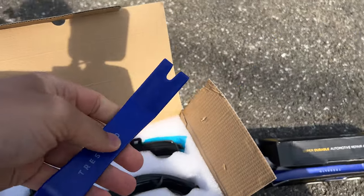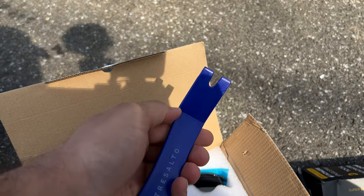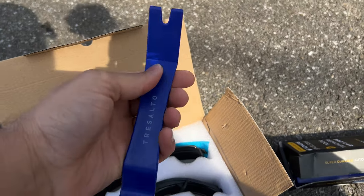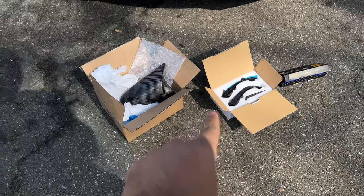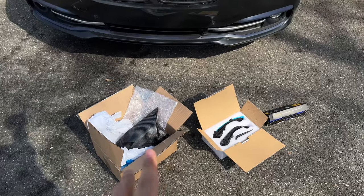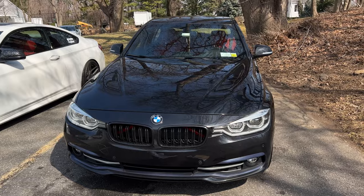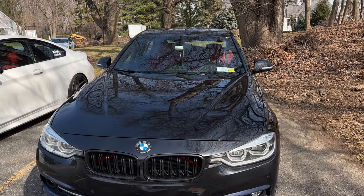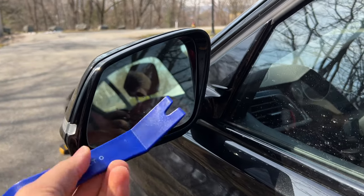Look how much wider my pry tool is compared to the included one — you do want a lot of surface area when taking off those glass mirrors. As a recap to do this job you need some pry tools, some Torx bits, and a microfiber cloth which I'll explain later. This won't be a super detailed video since I already made one, but I'll give you a high level of what I'm doing and any advice I can think of along the way.